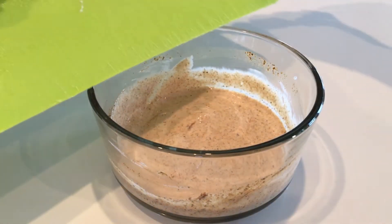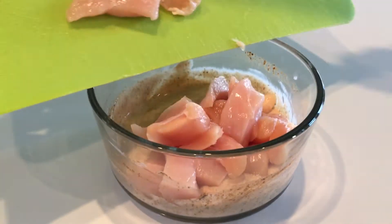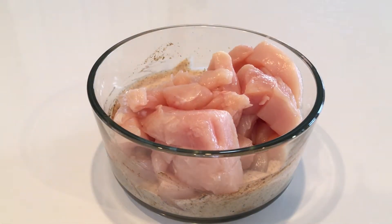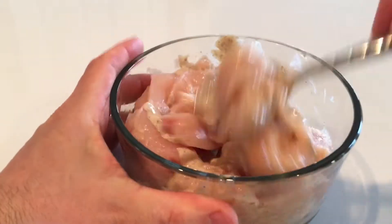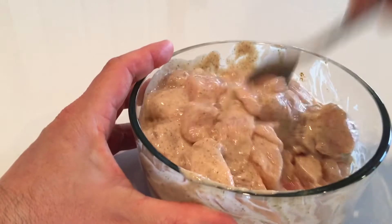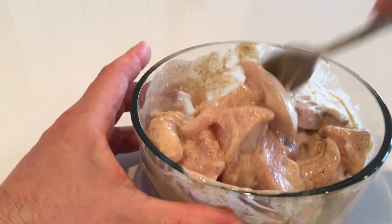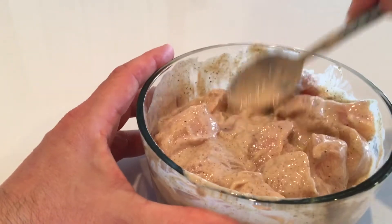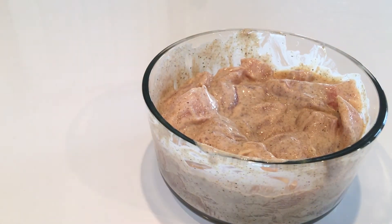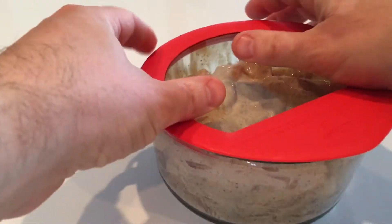Dice 12 to 16 ounces of chicken breast and mix it with your marinade. Cover the marinade and store it in the refrigerator for up to 24 hours.